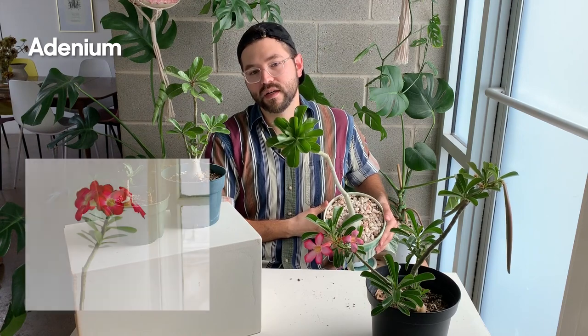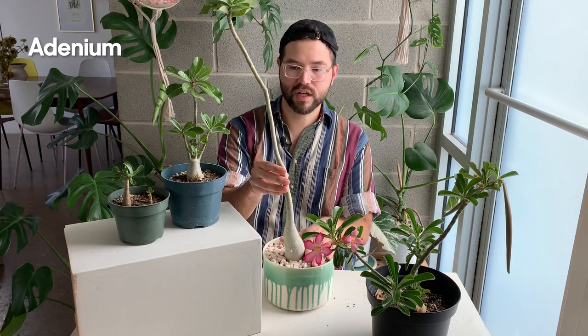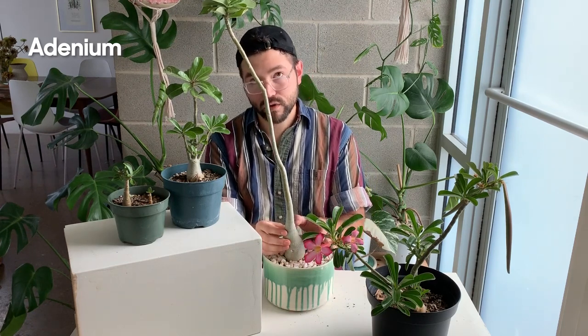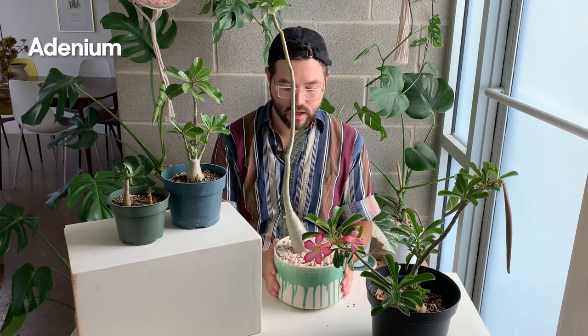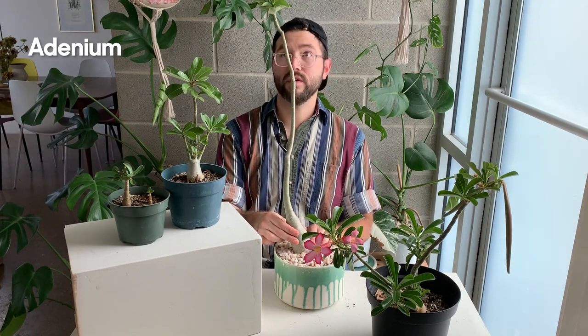They do get quite tall and it's always fun to see the different shapes they make. These are all Adenium obesum. Adeniums are caudex plants — caudiciform — which means they develop this fleshy stem. With adeniums you also have to be careful about sunburn because the stem can get burned; they don't have a lot of protection to shield it.